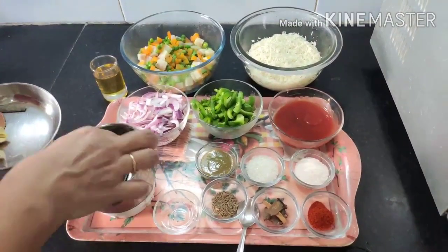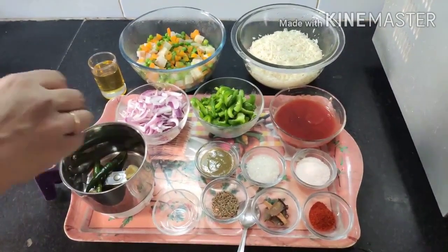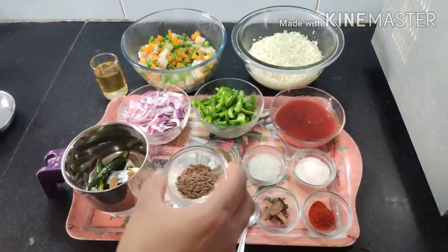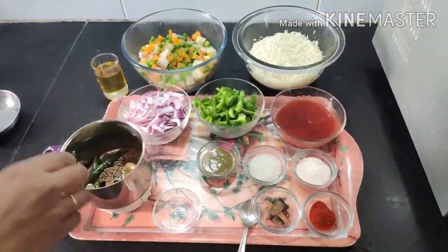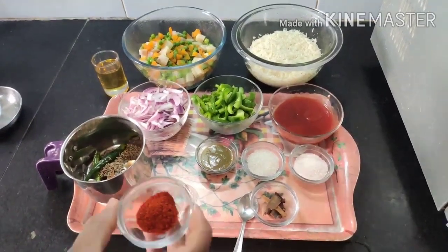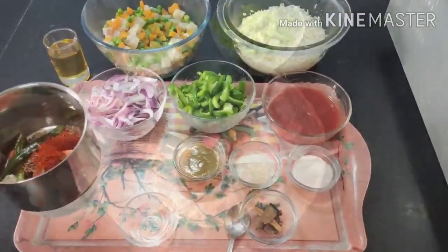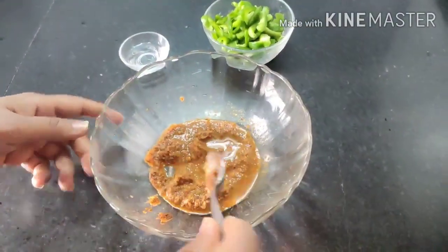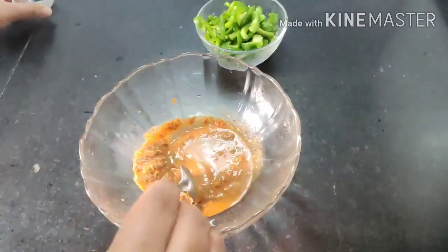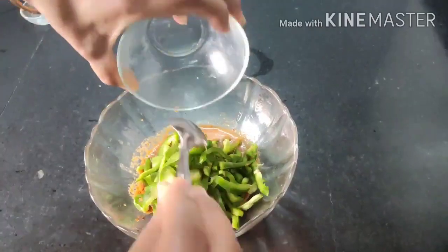We also need a few spices ground into a paste. In a small jar, add 2 green chilies, approximately half-inch ginger, 2 cloves, 1 cinnamon stick, 1 teaspoon of cumin seeds, and red chili powder. Grind it into a smooth paste. Our paste for marination is now ready.